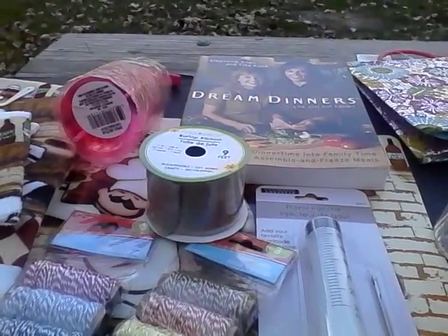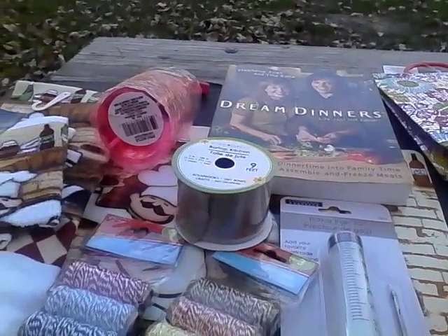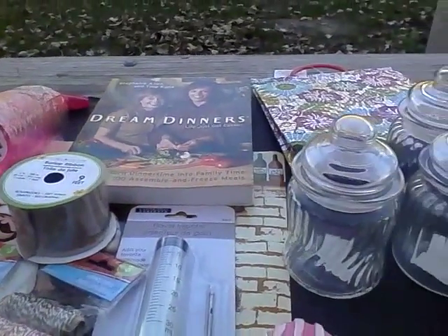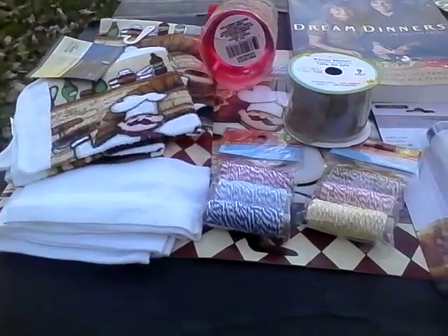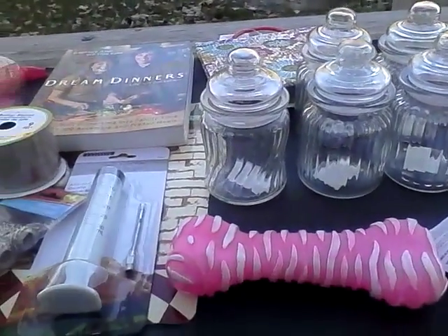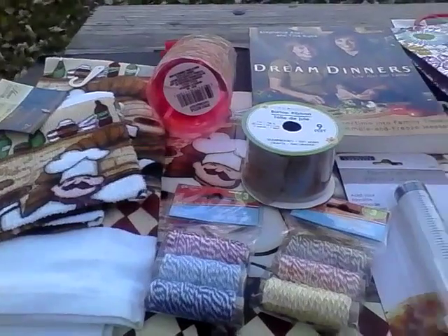Don't forget — Michael's has their breast cancer awareness items on sale, including some DIY supplies, and their Christmas items are out. Tuesday Morning also has Christmas items out, and Burlington has started putting out their Christmas items too, so make sure to load your apps.